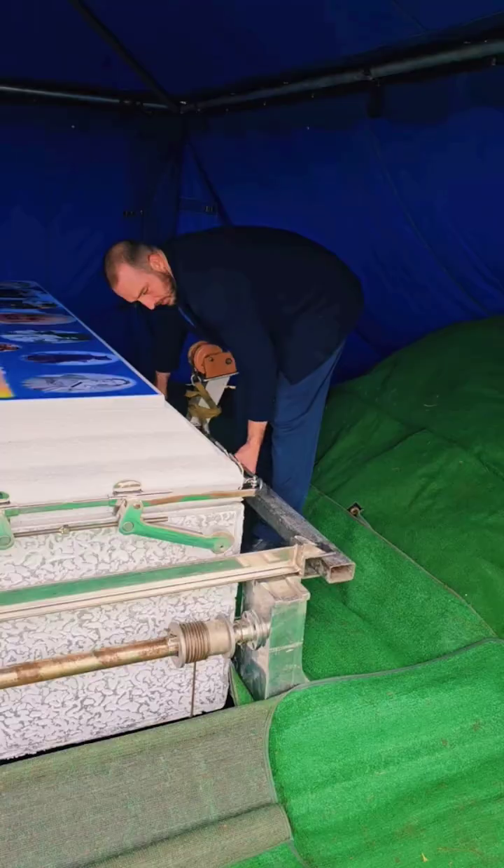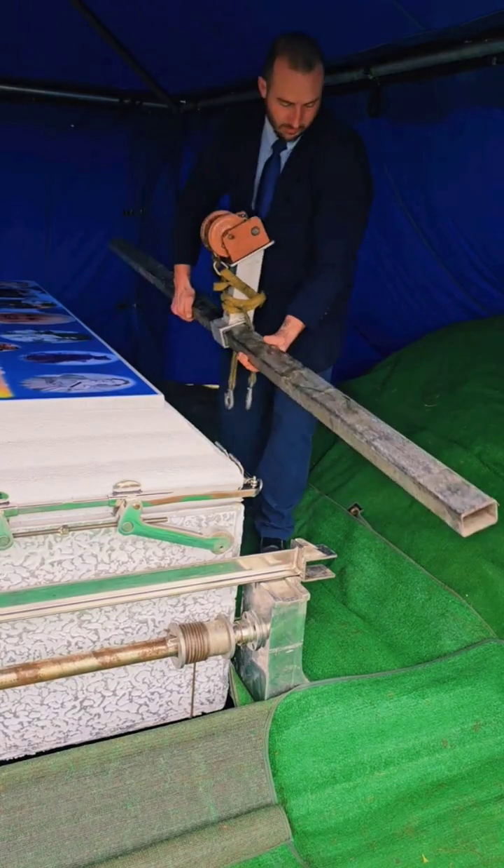We can then remove our lid carriers and lid rails and begin to lower the burial vault.